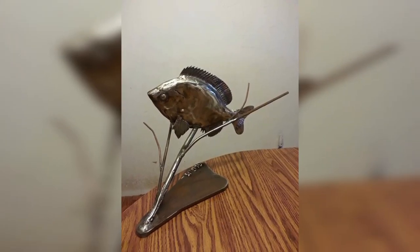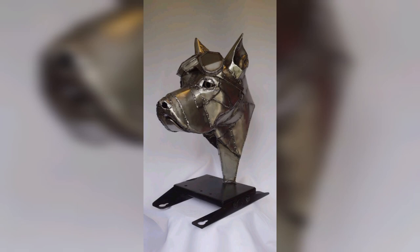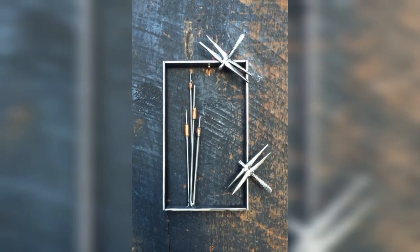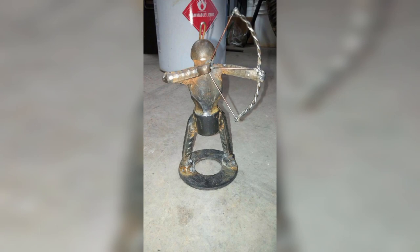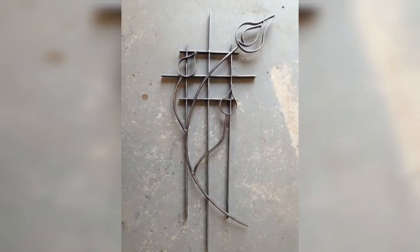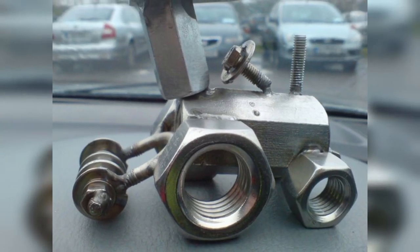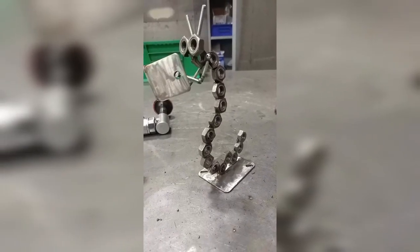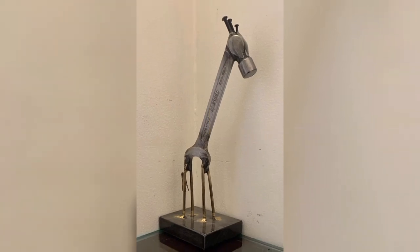Metal planters are a stylish and practical addition to any home and garden. To make your own, start by gathering some scrap metal pieces — these could be old metal buckets, pots, or even pieces of scrap metal from an old car. Use a welder to join the pieces together to create a sturdy and durable planter. Once you have created your metal planter, you can add finishing touches such as painting or sanding. Metal planters are an excellent beginner welding project that results in something both functional and beautiful.